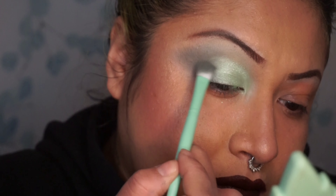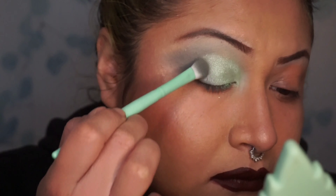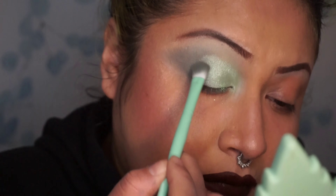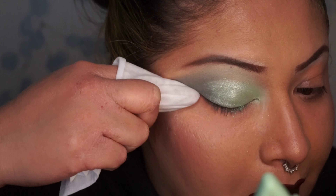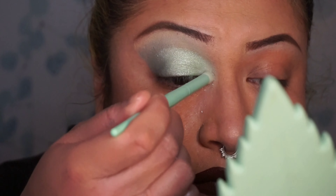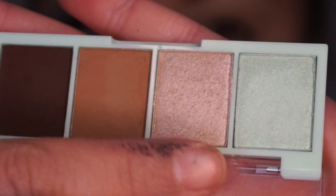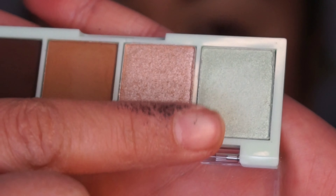Now I'm just blending out the edges so that we don't have a harsh line in between. That's pretty much what I'm doing right now and it worked very well. Then clean up any excess that you feel might have come out, so it can be sharp and pretty and bold — as I like to have my eyeshadow looks. Everybody has their own preference.